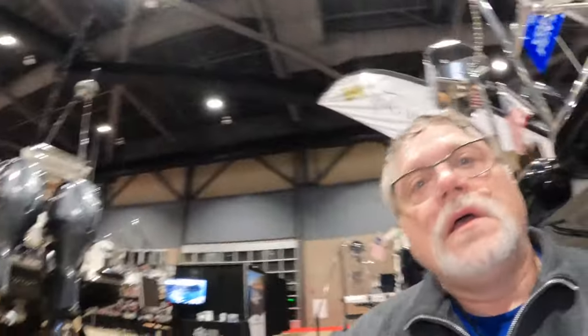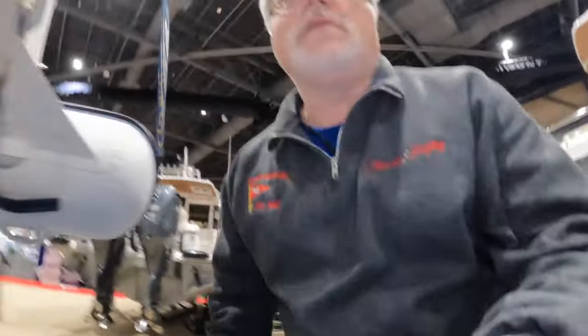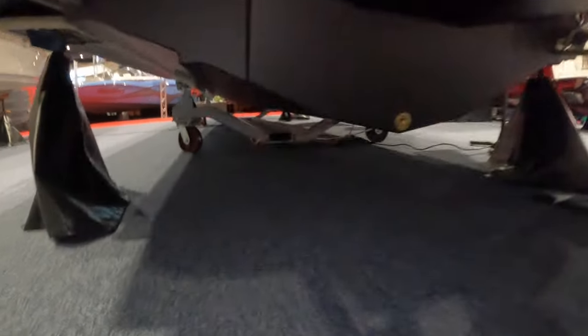The RT-29 also has a definite keel, which helps it track in the water. In rough seas, the RT-29 is probably going to do a lot better than the RT-27, because the bottom of the RT-27 is more of a flat bottom — it's a planing hull.